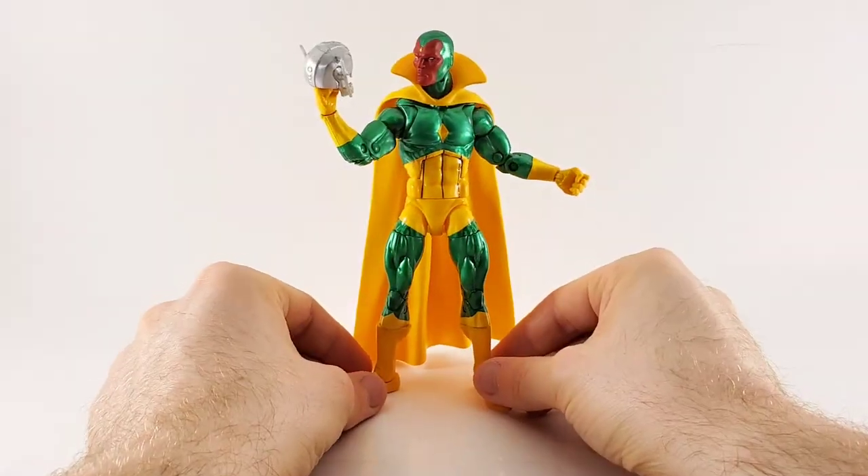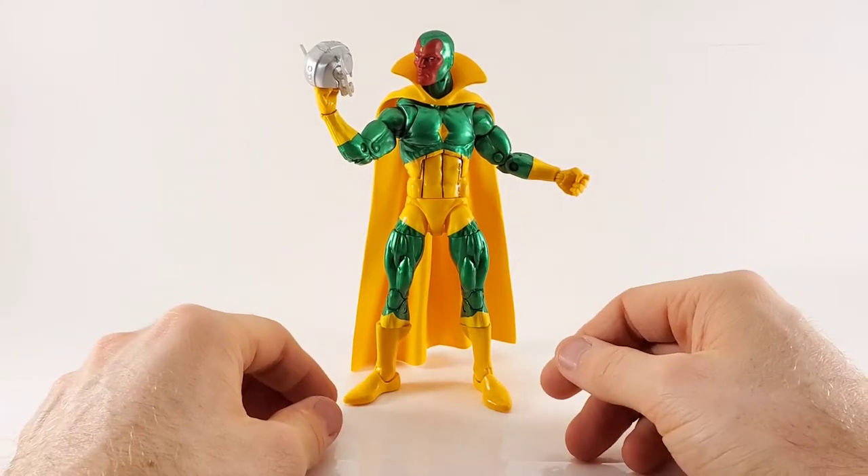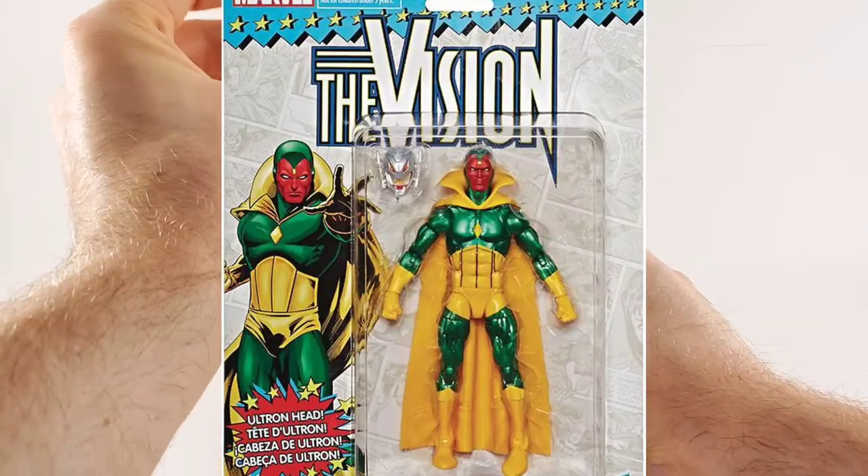Hey there, it's Lion with the Toy Temple, and today I thought I'd take a look at Vision from the Marvel Legends Retrowave Series 2.